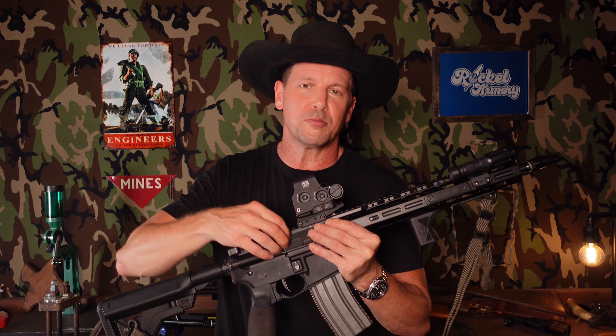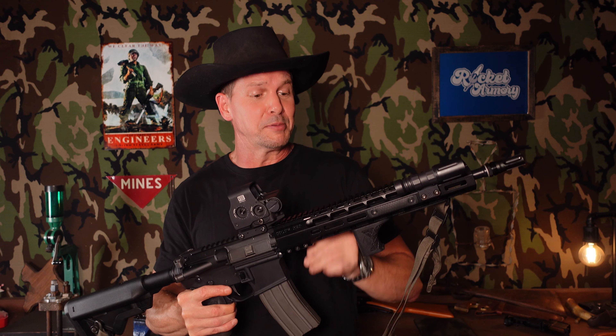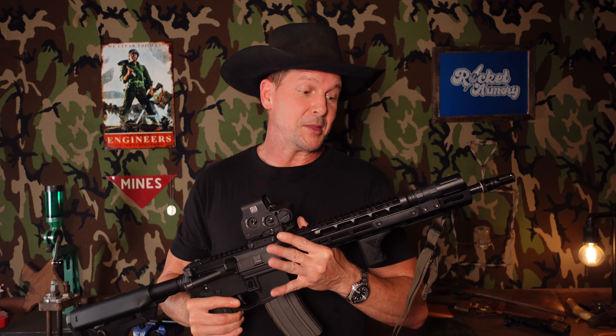I might maybe be there with the new Sons of Liberty Gunworks 14.5 Combat V2, cold hammer forged in 5.56. In the intro clip you saw it still had the Midwest Industries lightweight handguard and a SureFire War Comp closed tine. I've since put on a Sons of Liberty M89 and a Forward Controls Design three-prong threaded for the Plan B / Atlas universe of suppressor adapters — that's the direction I'm leaning in getting a can on this gun.